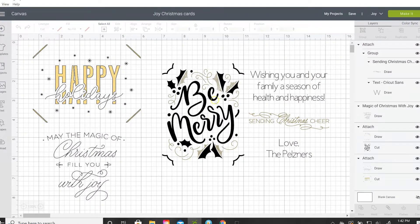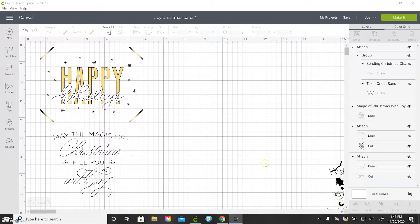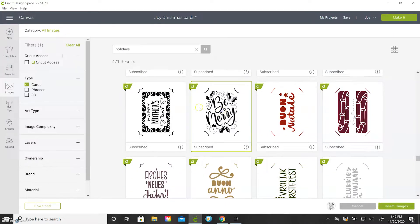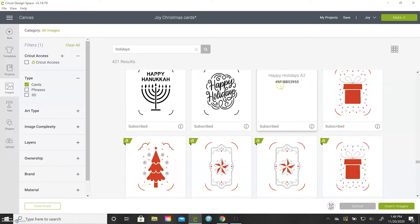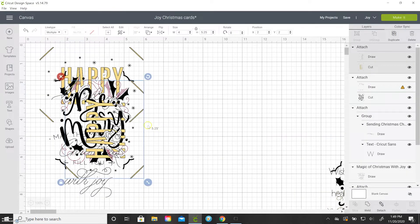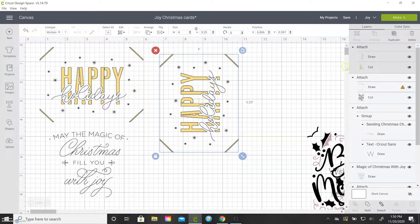Now let's design these in Cricut Design Space. I'm going to click on Images - over here I have Cards checked and then I typed in Holidays, because Christmas did not come up with all the ones I wanted. You'll see right here is Be Merry - I'm going to click on that one. And then let's find the Happy Holidays one. Here's the Happy Holidays, ID M1BB53955. So I'm going to click on that one also. You'll see they insert here and they're already the size you need for a 4x5¼ card. You can change the color of the draw pen if you want, but you don't need to - you can stick any pen in there you want.